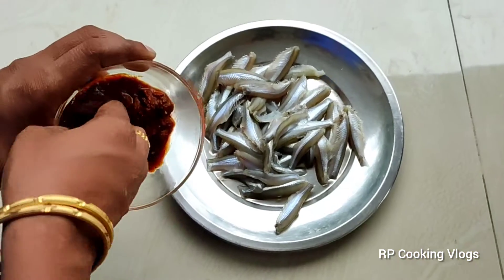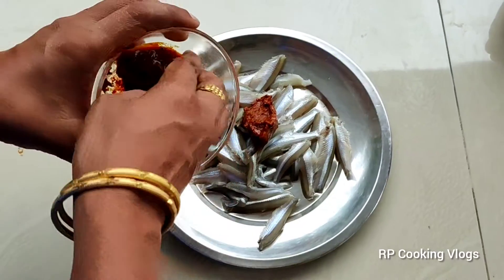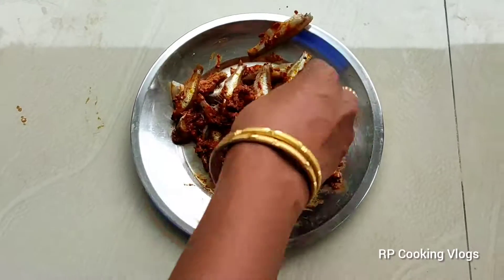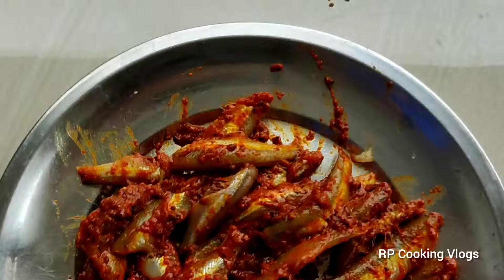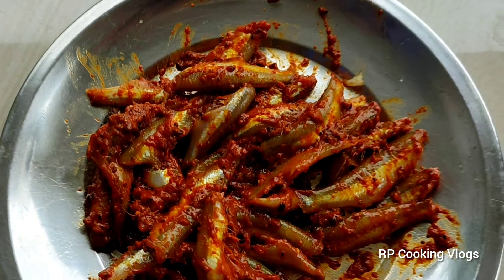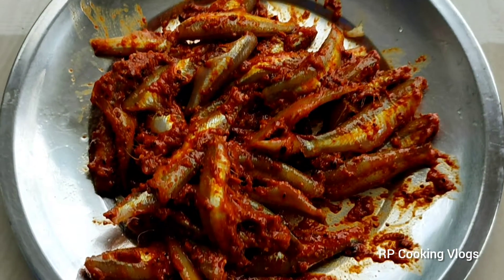Now, we have to cook for a few minutes. We have to cook a special masala. It's soft.